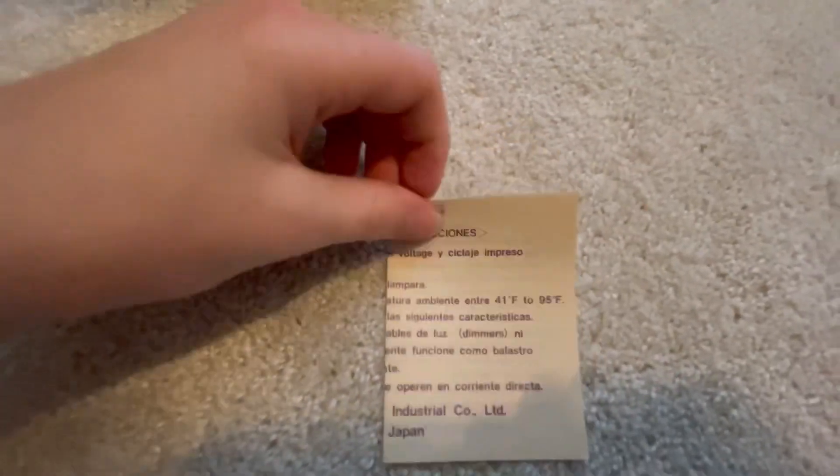There's instructions. Yep, there it is actually. Here it is — the Panasonic instructions for this bulb. Let's open it.